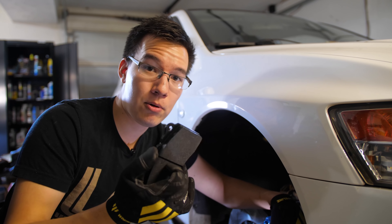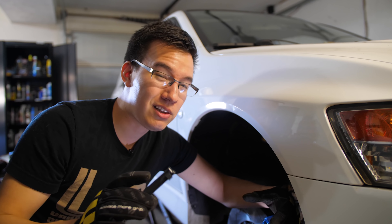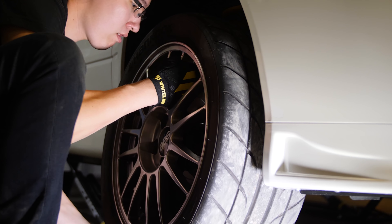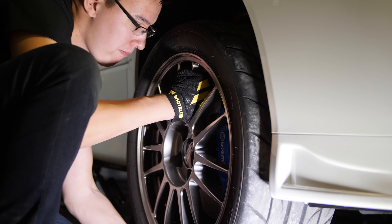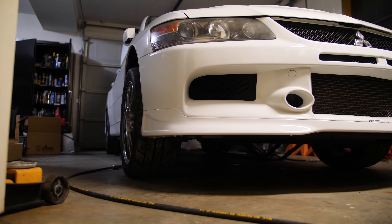For my purposes — goofing around at autocross, maybe some very light track days — this should be okay. After bedding in the Hawk HP Plus pads and the DBA 5000 T3 rotors, we went back to our little brake testing course to see what was what.